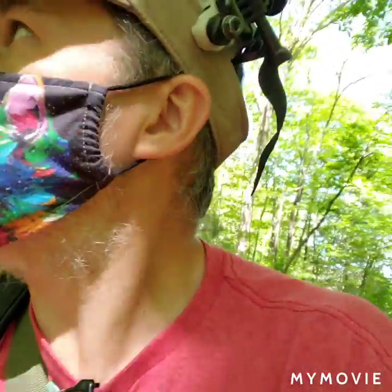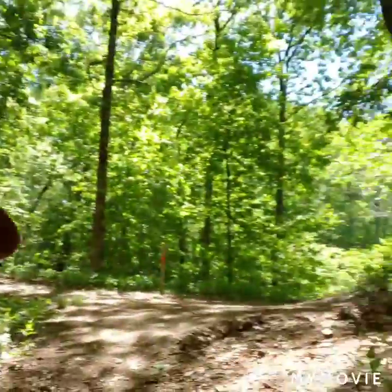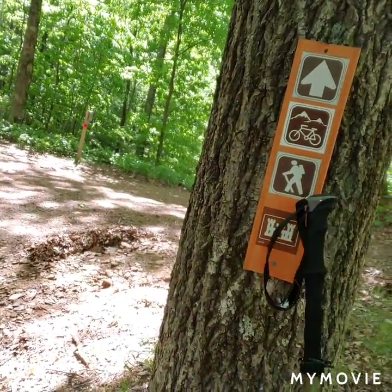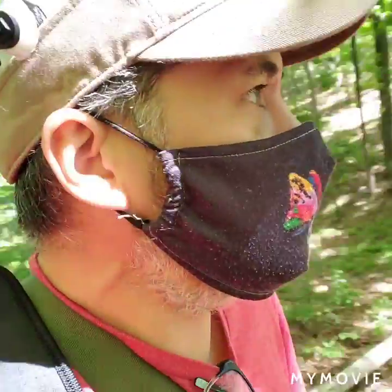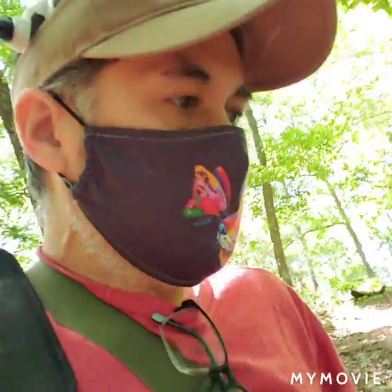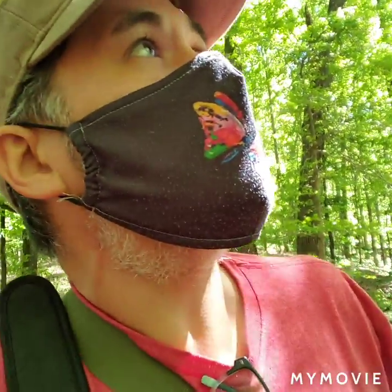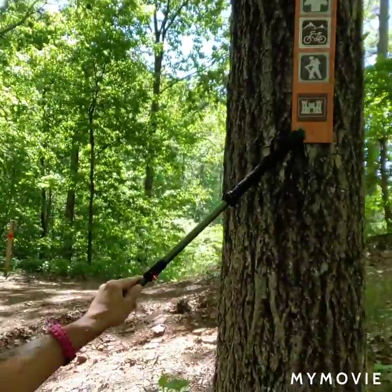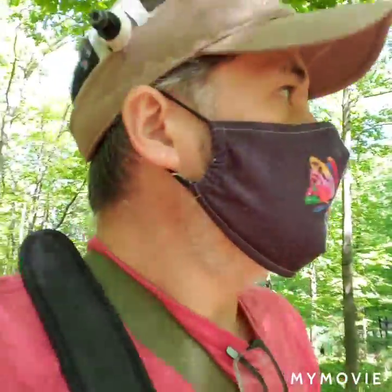We're coming to a different trail marker. If you look at this one — I'm trying to get up to it so you can see — it's a little different. You've got the arrow, the biking, the hiking, and a little castle. I don't know what the castle means — victory, I don't know. This is like a four-way. On the other side they've got an arrow going up, which is probably the trail we're on right now, depicting the biking and hiking.